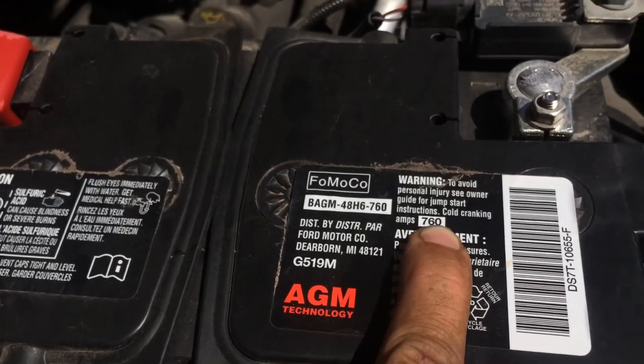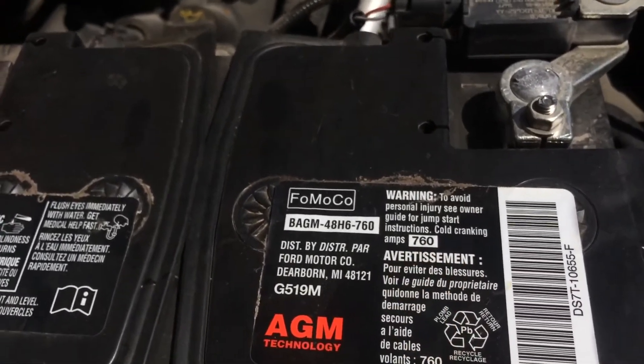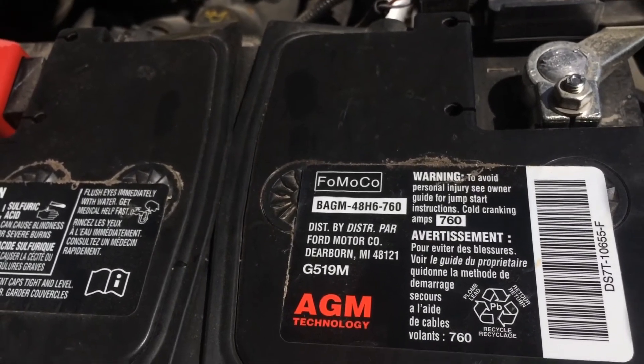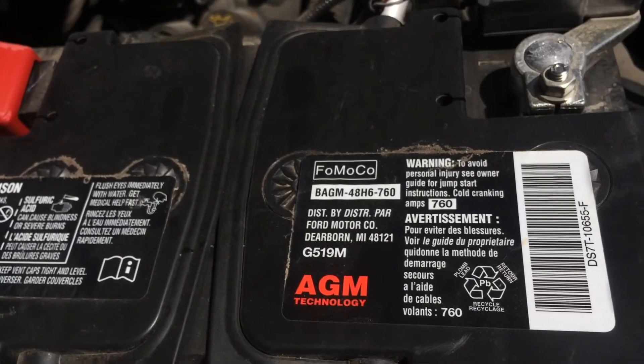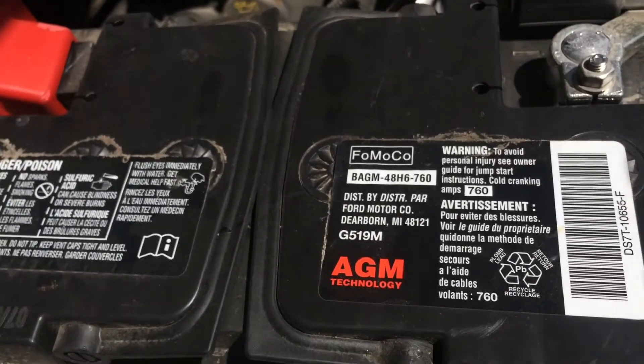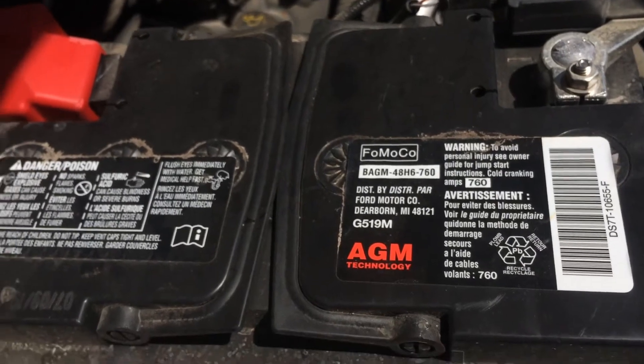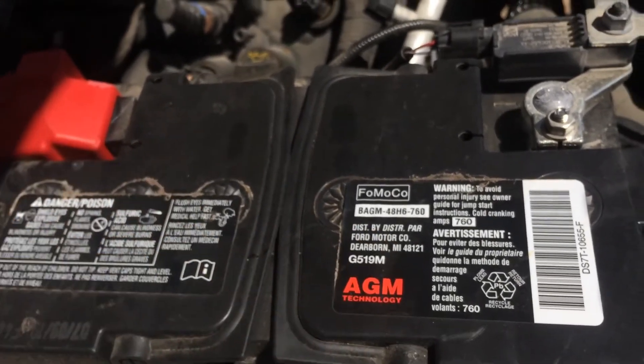760 is our cold cranking amps. CCA is pretty much just used as a rating by the battery industry to define the battery's ability to start an engine in cold temperatures. The rating refers to the number of amps that a 12-volt battery can deliver.